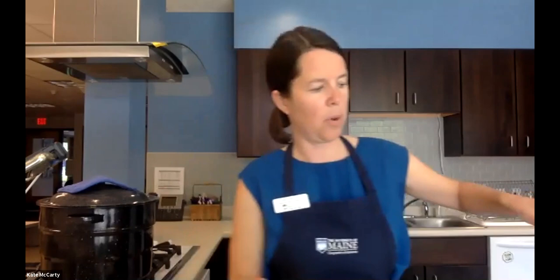Now we'll watch Kate preserve a jar of pickles. She's making the kosher dill recipe from So Easy to Preserve by the National Center for Home Food Preservation. The brine is equal parts white vinegar at 5% acidity and water, with a proportionate amount of canning and pickling salt. Bring that to a boil, then pack your jars with spices and vegetables, pour the brine over the top, add the lids, and can it. Kate has prepared the brine ahead of time and transferred it to a measuring cup for easy pouring.